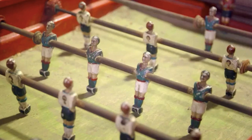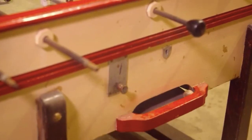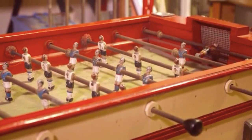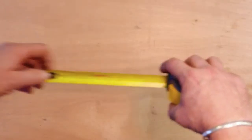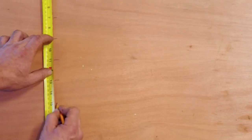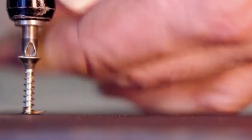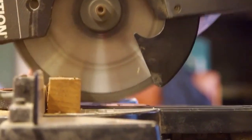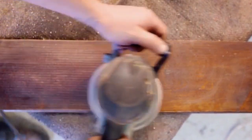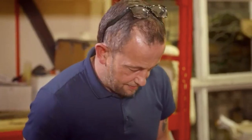Drew's next restoration project is a vintage table football game with the potential to be part of the trend for the modern man cave. To help realize its value, he's handing it over to Gavin Bartlett, a multi-skilled craftsman who, after 15 years with Drew, can rescue almost anything. Gavin's role is a bit of everything — delivery driver, packing, shipping, collection, waxing, polishing, repair work, ebonizing, and remirroring.